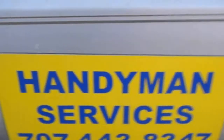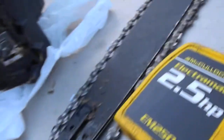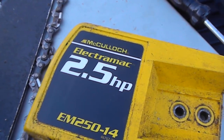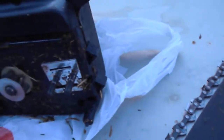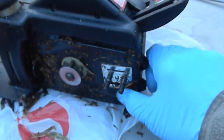Hi, it's Bill the Handyman. Today I'm working on a little chainsaw — it's an electric McCulloch. What had happened was the chain came off, and basically the reason why the chain came off is it wasn't adjusted correctly.